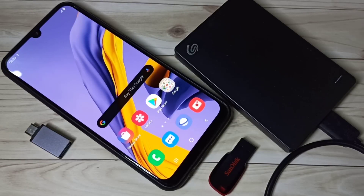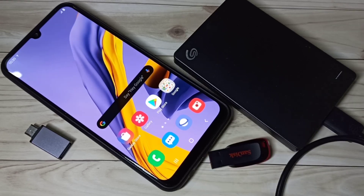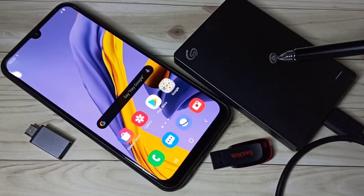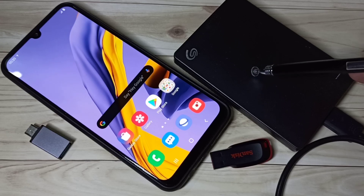Hi friends, this video shows how to format a hard disk and pen drive using an Android mobile phone. First I will show you how to format this pen drive, then I will show you how to format this hard disk.